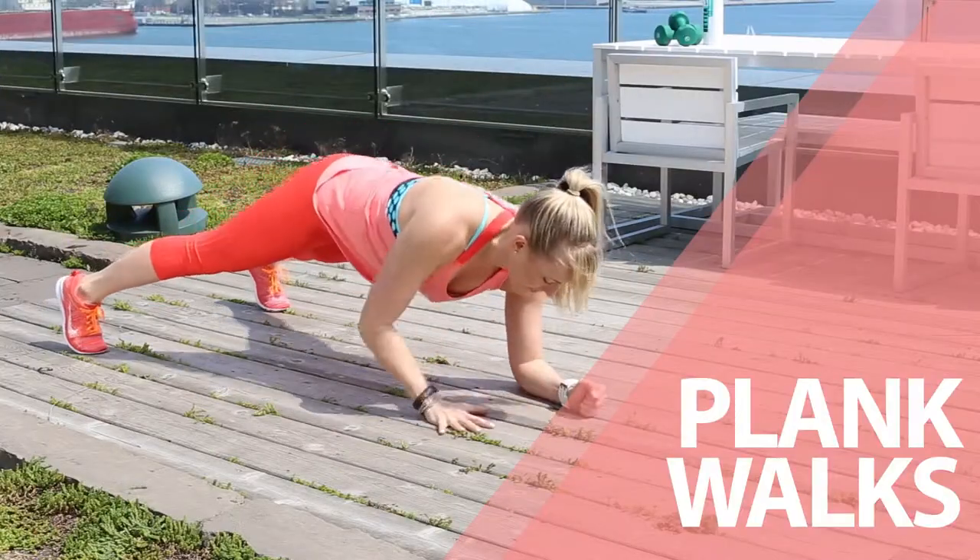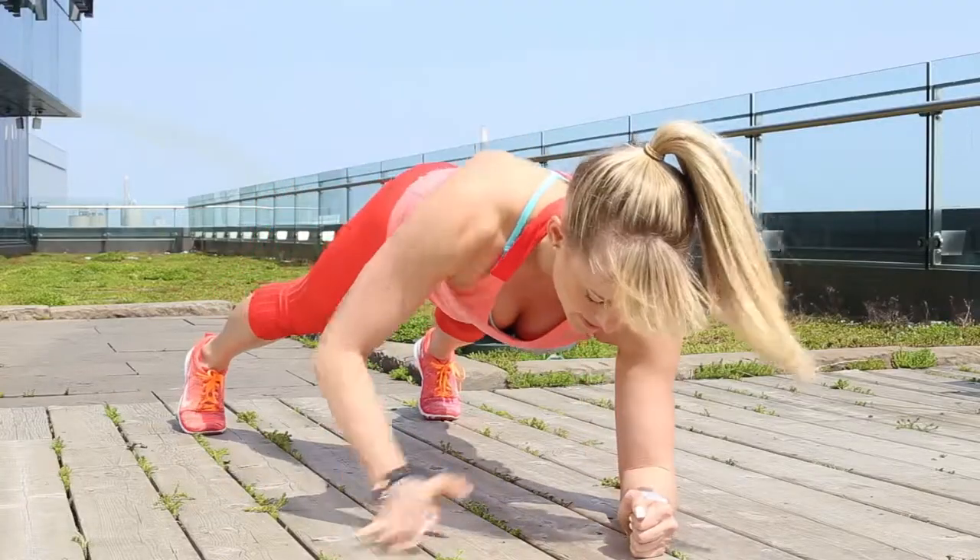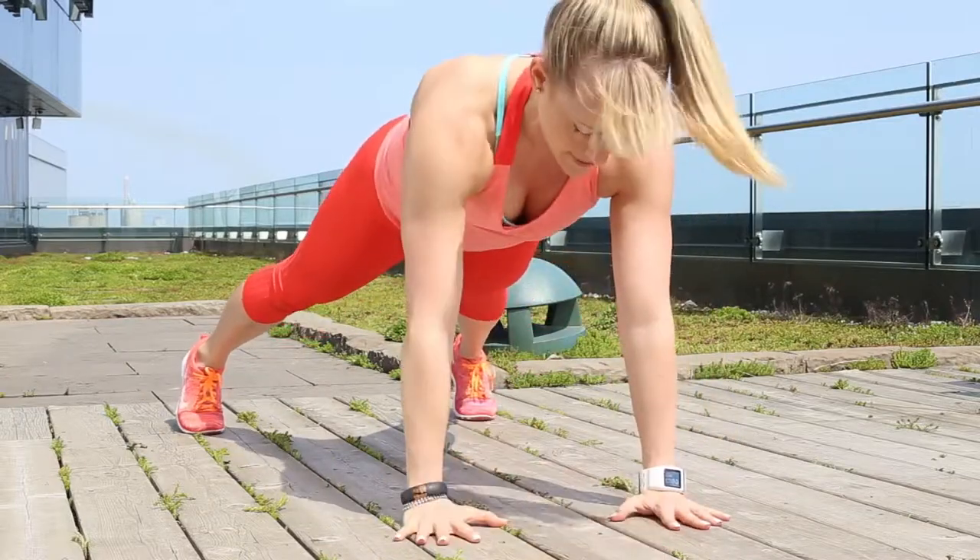Plank Walks. Starting in a plank position with your hands underneath your shoulders, lower down on alternating elbows and push-up on alternating hands.